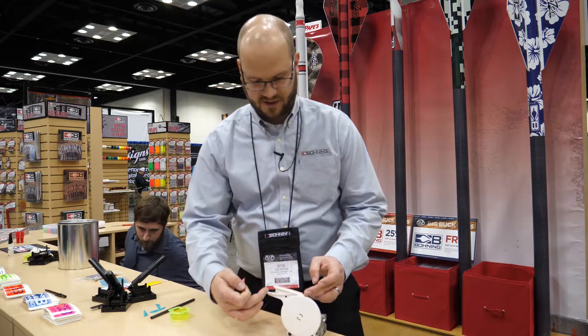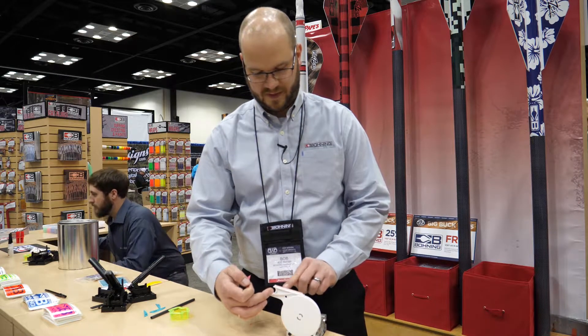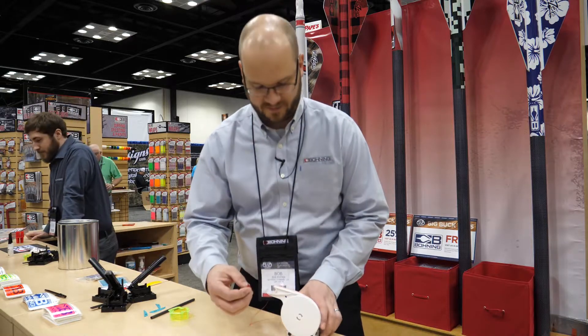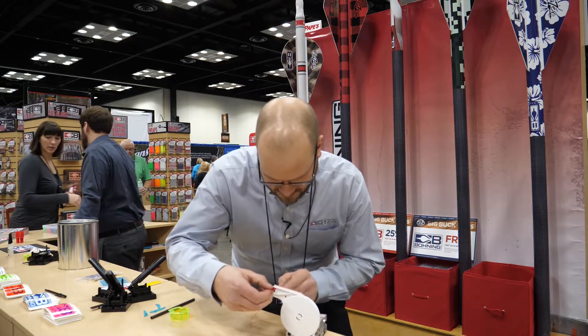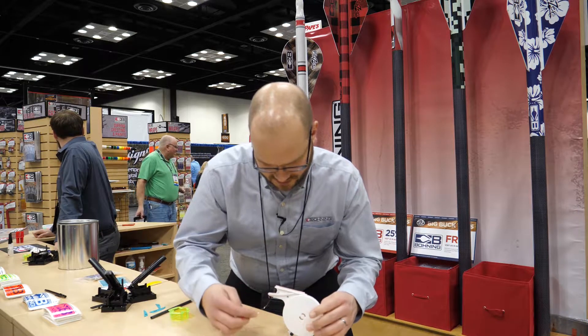Here you can see there's a little landing area with a back guide to help you line up your vein. Right here is the end of the tape. It's got a little conveyor system — you can pull it to keep it tight.